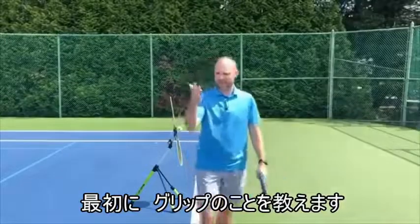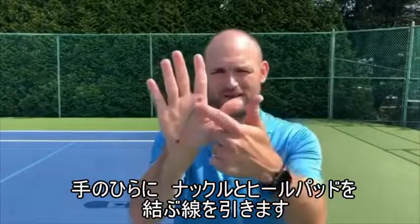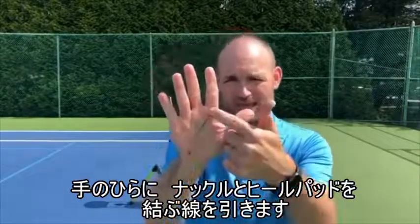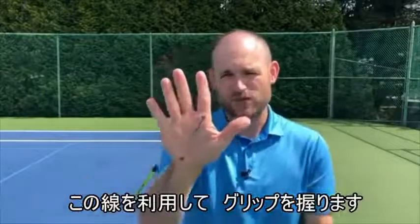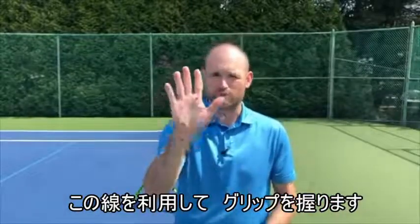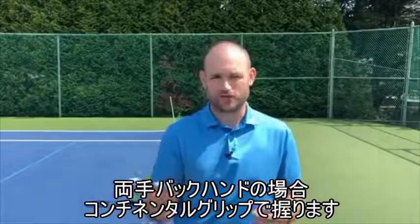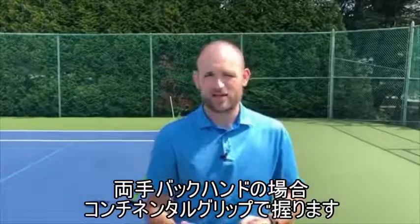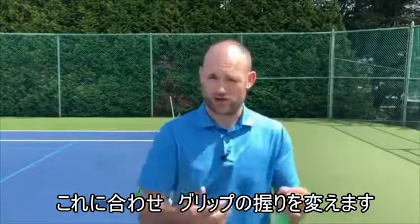The first thing is the grip. I've got on my hand the knuckle and heel pad spots with a line drawn between them. This is what you need to know in order to use the proper grip, and I'll explain why we want to use a continental grip on the backhand as the two-hander. But the first thing we've got to do is work on changing the grip.